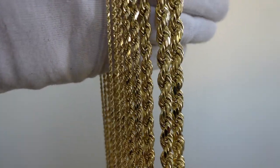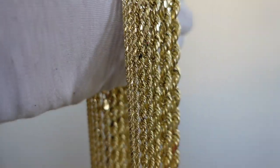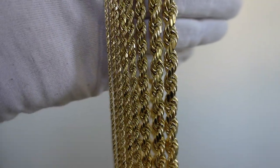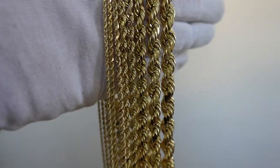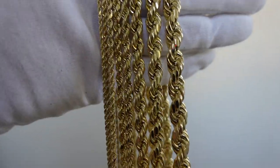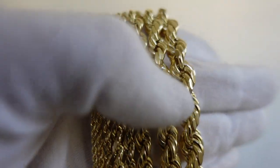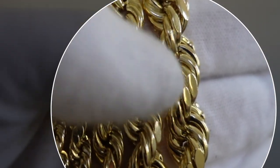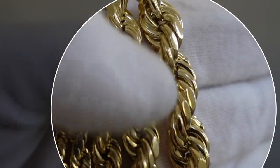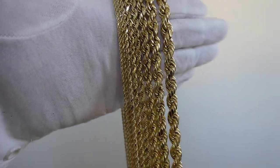In the past they used to have just plain rope chains, but of course there are always improvements made. Diamond cut rope chains compared to a solid regular rope chain — the diamond cut is going to have slightly less gold, because of the cuts here. They have to do a diamond cut finish, so some gold will be removed.